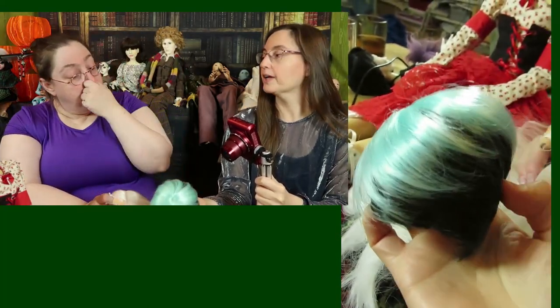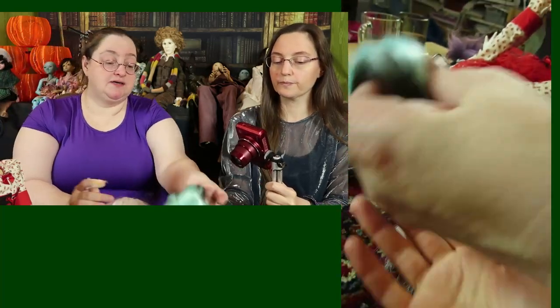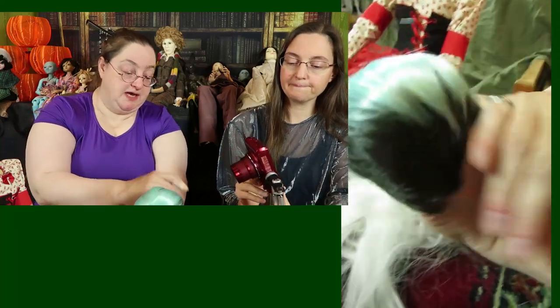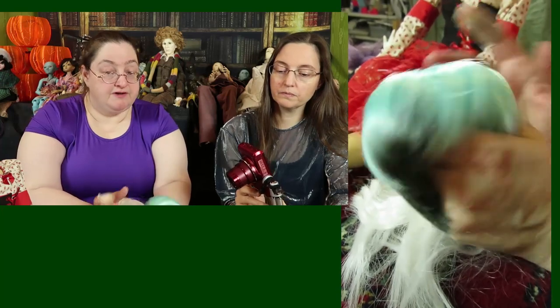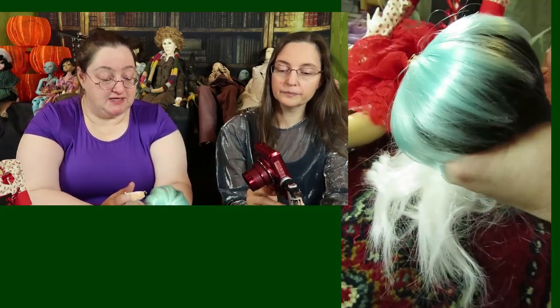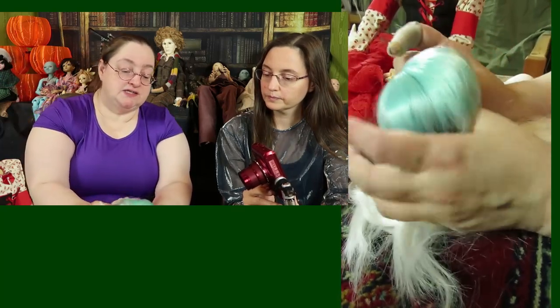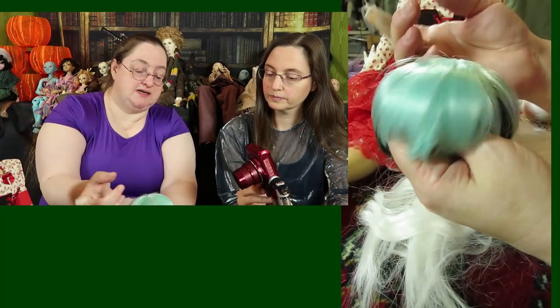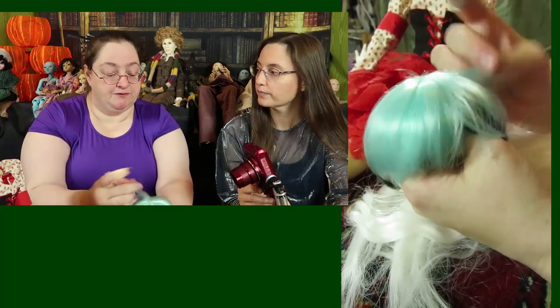You can actually cut a doll wig's hair, but it's very difficult — I have to warn you. It's very unforgiving because it will not grow back. If you make a mistake, it's there forever. You can really mess up one of these wigs. Try first with a very cheap wig. The hair has a direction which is stronger than you can see — it just comes back every single time. Human hair is more forgiving.